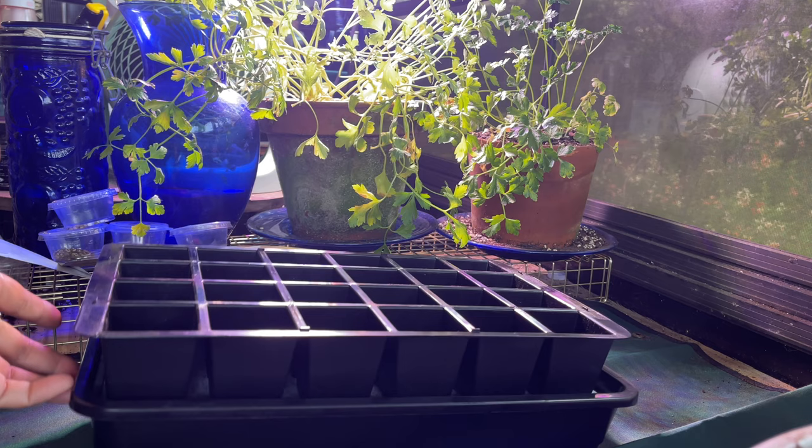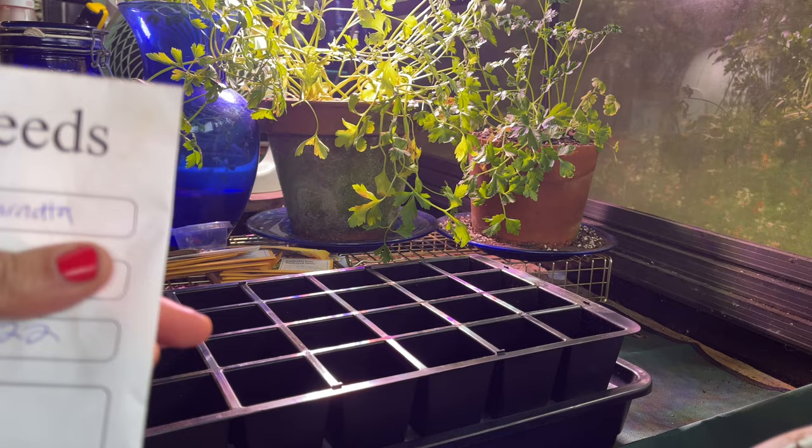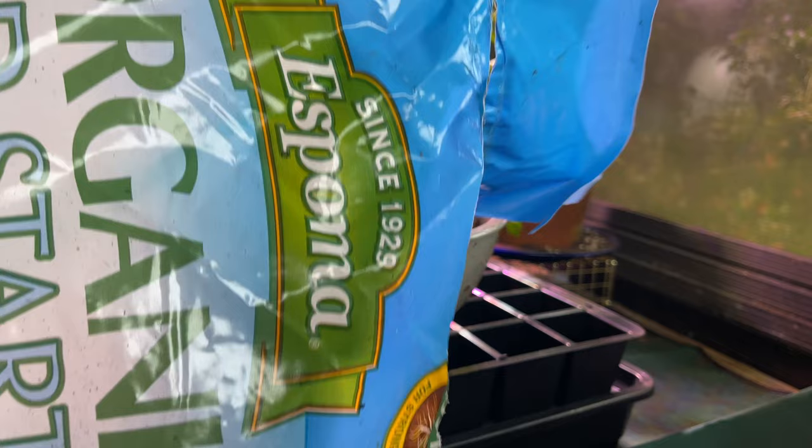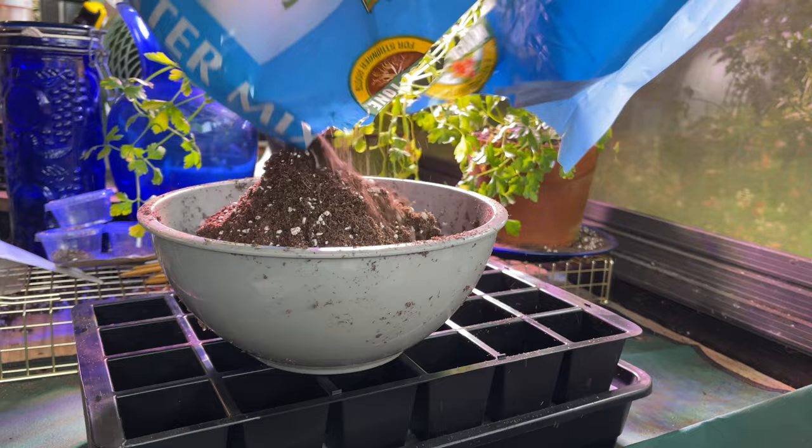I've already used it a couple of times and I truly love it — it's so easy. We're going to go ahead and plant some swamp milkweed seeds. I got these from a friend and they germinated for them, so I have great hope that mine will do the same. I'm using the Espoma Organic Seed Starter — is it the best? I don't know, but it works for me, so I keep using it. It comes highly recommended. You want to pre-moisten the soil prior to putting it in the seed tray.